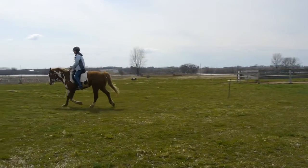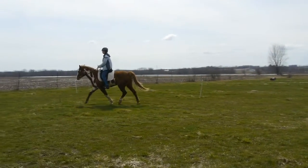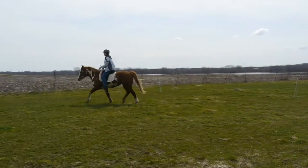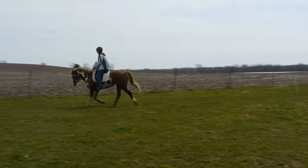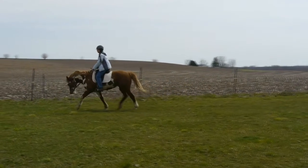I worked on that first — asking for vertical flexion, asking him to relax. He was a very well trained, very well behaved horse but he didn't know how to gait correctly. We worked a lot from the walk, getting him to drop his head, lengthen the top line and relax. This relaxation is the huge thing that helped him to start gaiting correctly. Ridden on a snaffle bit the whole time.